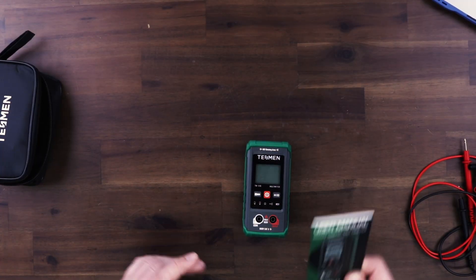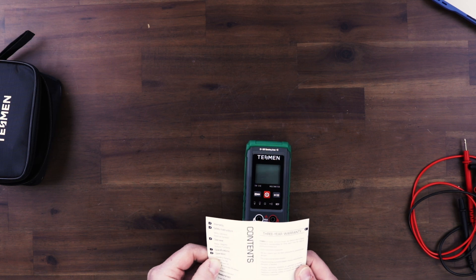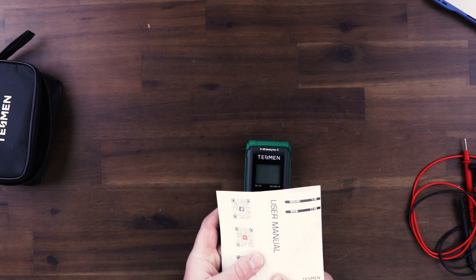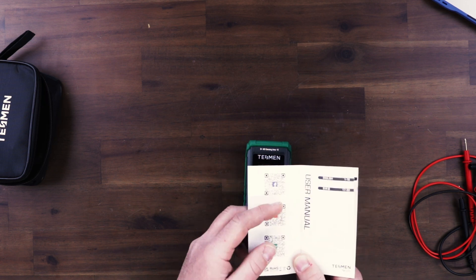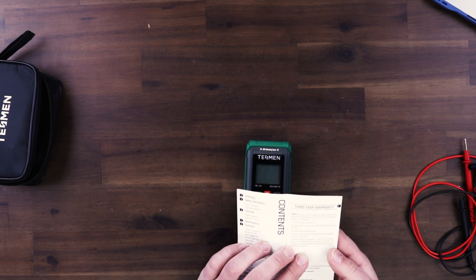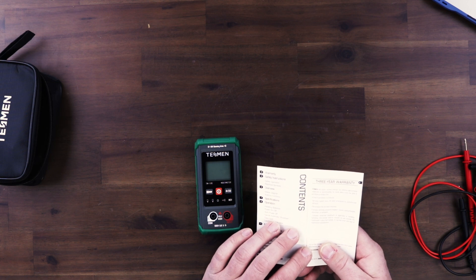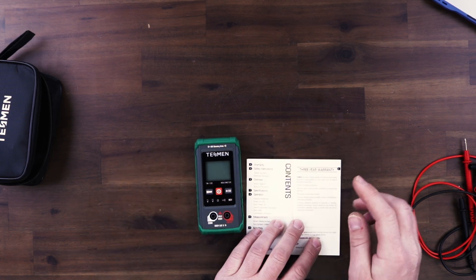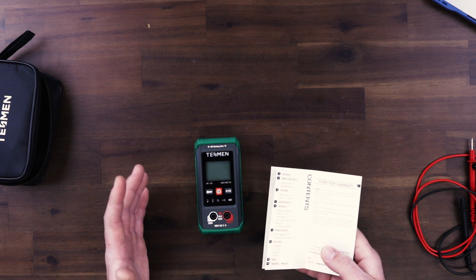They give you an instruction booklet, a user manual, and it's very well detailed. Tessman gives you a three-year warranty on this — you can scan the QR codes in the manual to go to their Facebook, YouTube channel, and website. They'll repair it without charge for any defects due to faulty material or workmanship for three years. You must have proof of purchase, and that's awesome for something in this low-budget price range.